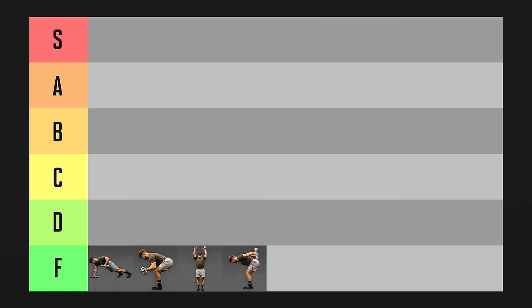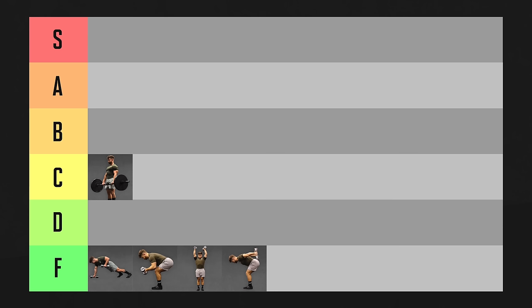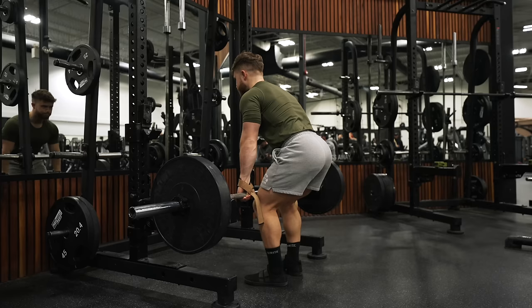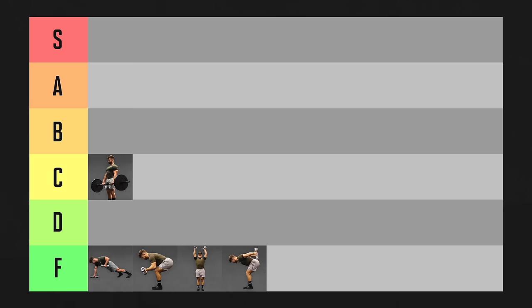I'm not putting the deadlift in D or F tier just because it will beef up your spinal erectors and thicken up the lower part of your back. But as a pure back hypertrophy exercise, there are far better options. If this were a lower body day, I'd probably put the deadlift in A or B tier, especially done with a well-controlled negative. The above-the-knee rack pull is basically just a deadlift with less range of motion, so it's going in D tier.